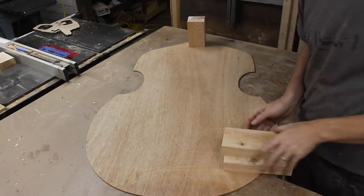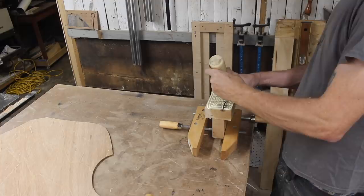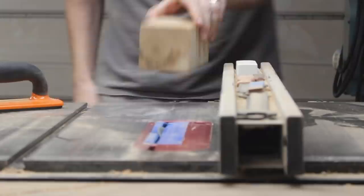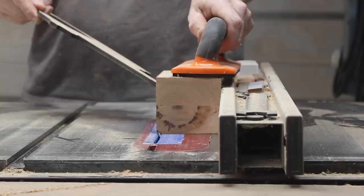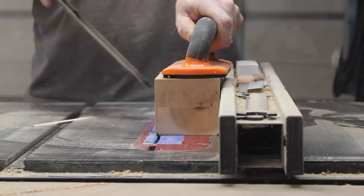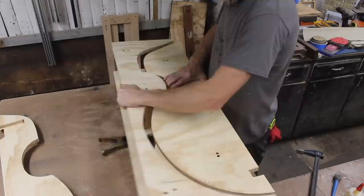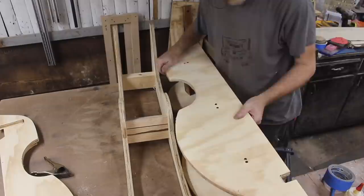We'll talk more about the pallet wood I'm using in part two, but let me describe the bass I'm building. It's what would be called a hybrid double bass. Traditionally, double basses, violins, and those instruments are carved from real wood — usually lighter woods like spruce — with maple and other materials for the neck. In the 20th century they started making them out of plywood. In recent years they've started making hybrid basses that have the durability of a plywood back and sides but the added sound quality of a carved top. This is my first test of my system with my molds to see if it's even going to work.